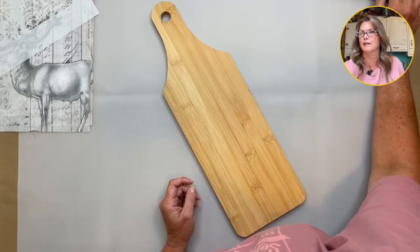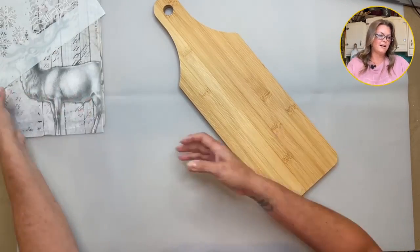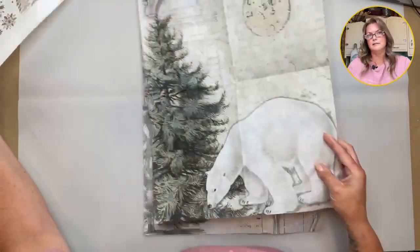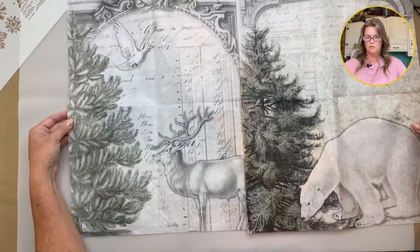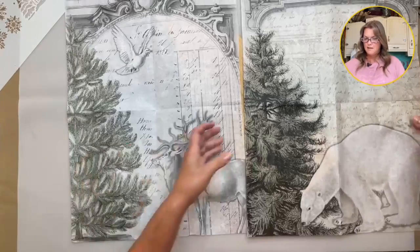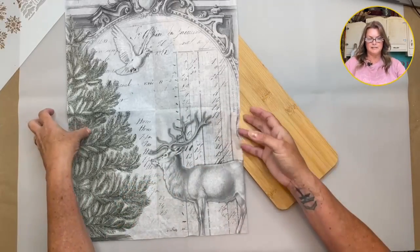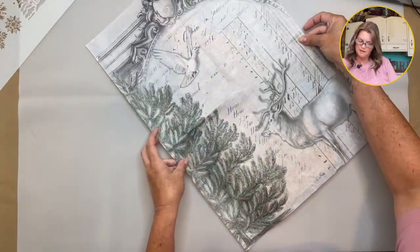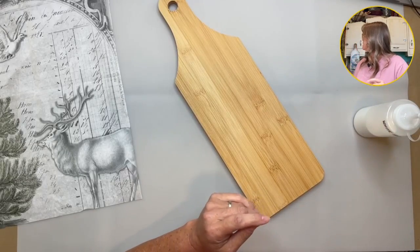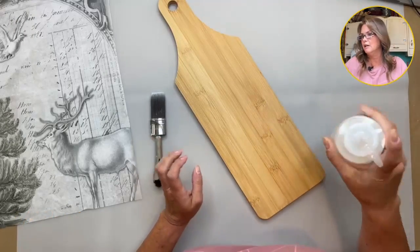So today I'm going to be using one of the brand new decoupage papers that came out last week. This is the neutral Christmas blocks — I've already cut it in half to make my life a little bit easier. I'm not going to be using the polar bear; I'm going to be using this half. First I'm going to paint this white, and I am going to use DIY paint in White Swan. This is my go-to because the coverage is so good.